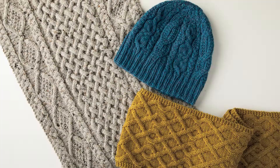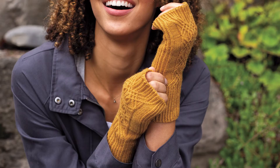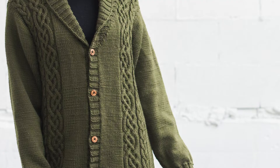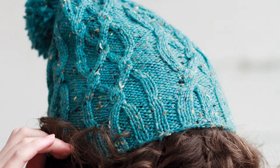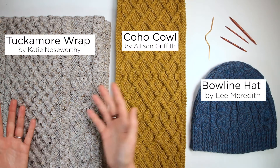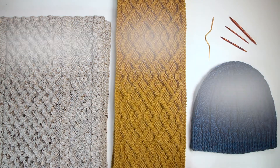Have you ever knit cables? Do you want to try? Are you nervous? Don't be. Cables are fun and they're not really hard at all once you get the hang of them. Once you know how they work, you can make impressive textures and projects like these.